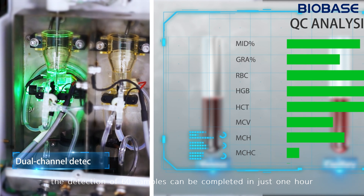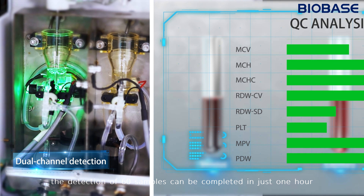Due to the dual channel detection, the detection of 60 samples can be completed in just one hour.